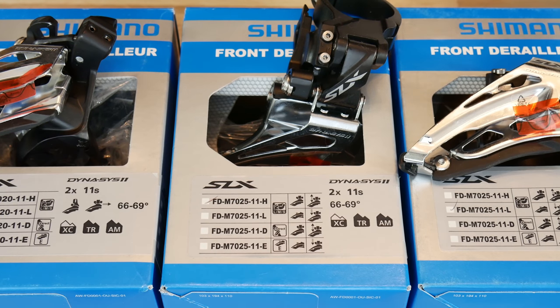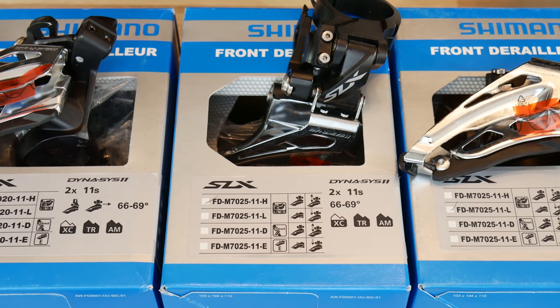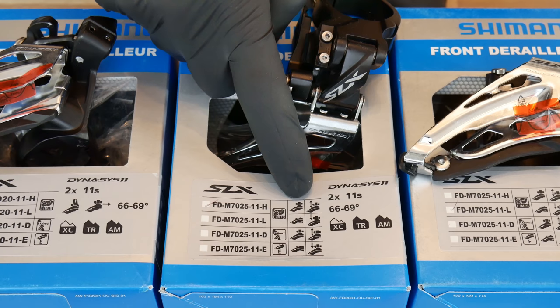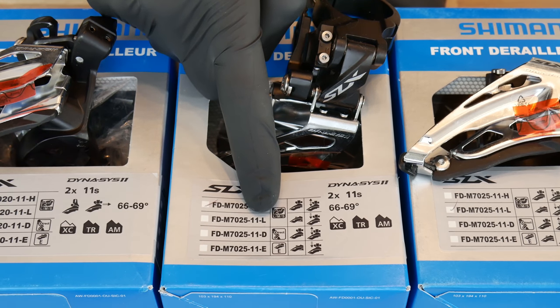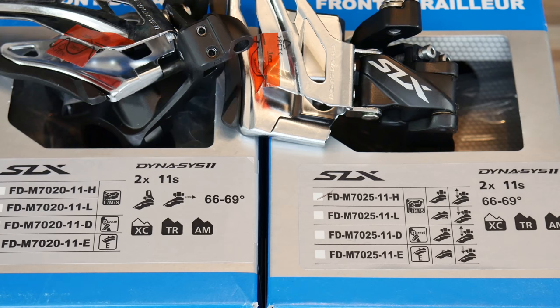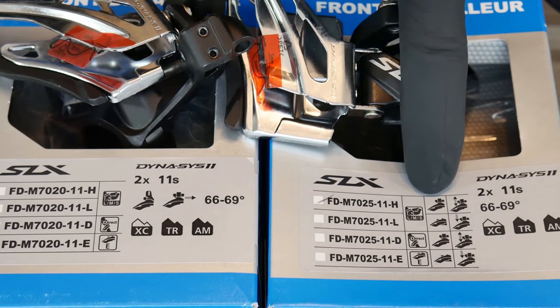The second important factor also comes in three different versions: the type of swing design. The H letter means high clamp or down swing, the L letter means low clamp or top swing, and finally this logo means side swing. Now that we know everything about installation types and swing designs, it's time for the last feature.